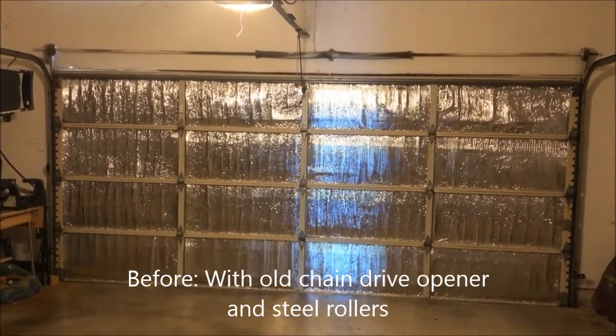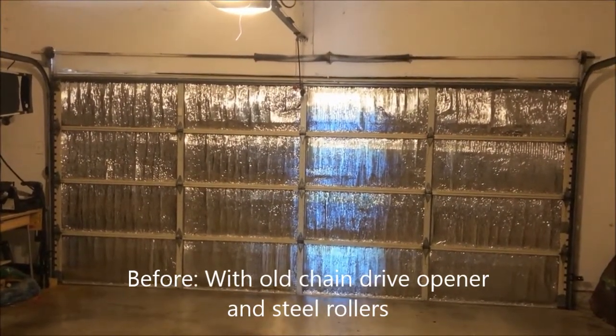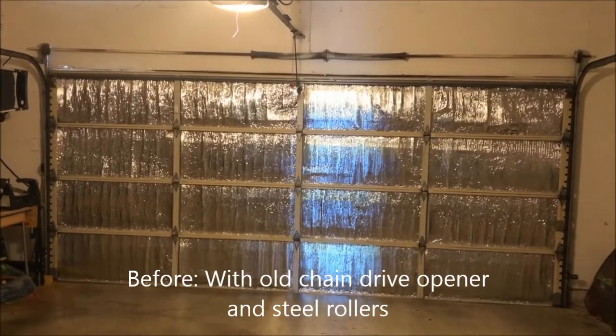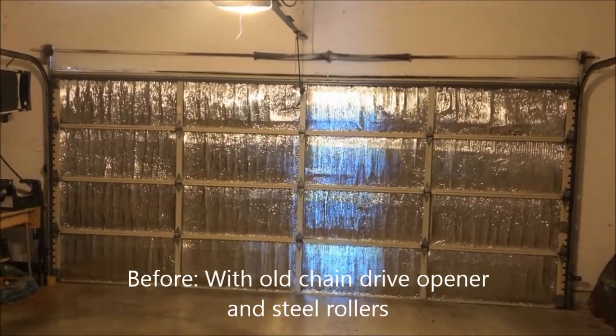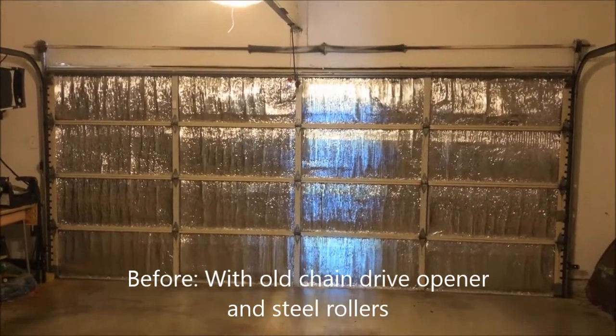My garage door is very noisy, so I'm planning to replace the metal rollers with nylon rollers this weekend. Let's see the noise difference.